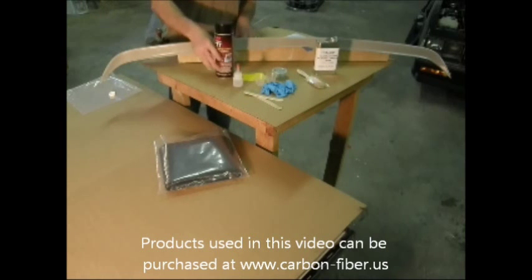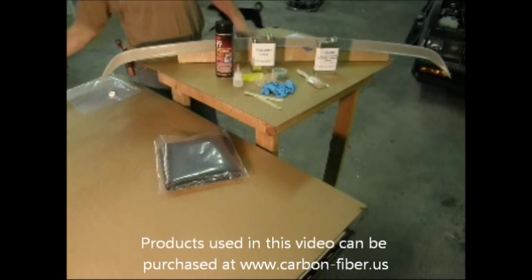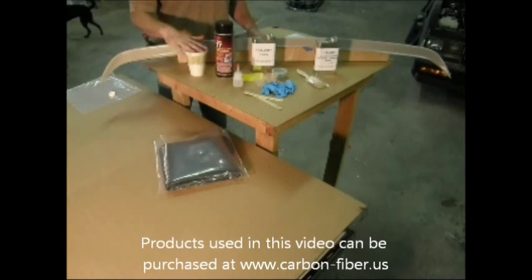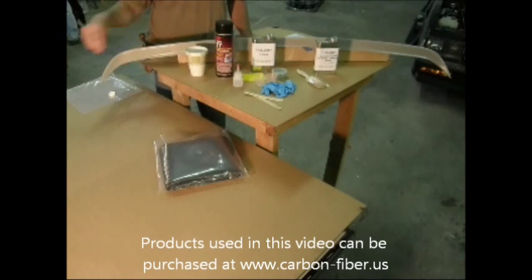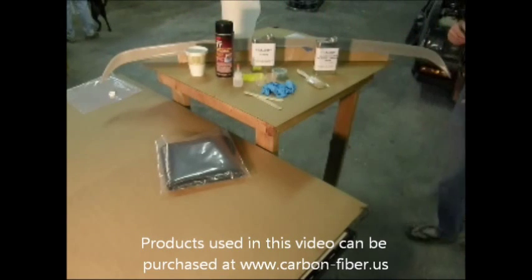In addition to that, we're going to use acetone and 3M77 spray adhesive, a couple of unwaxed paper cups, and also a roll of paper towels.